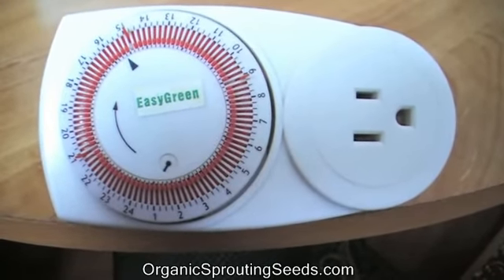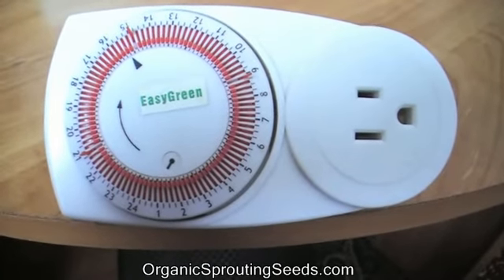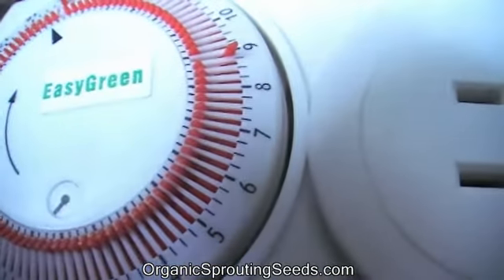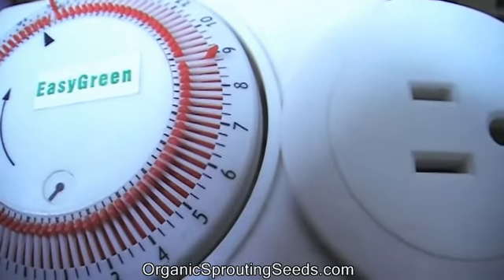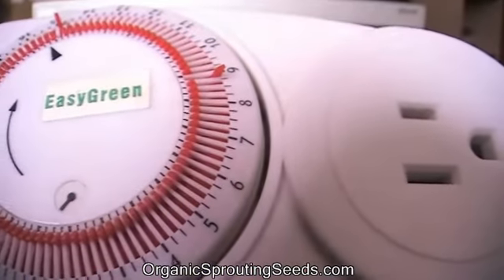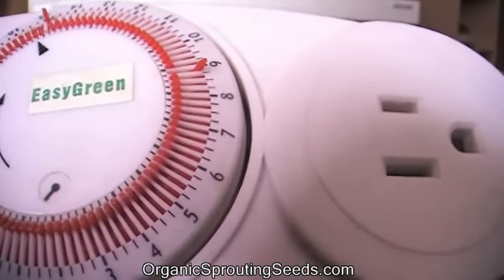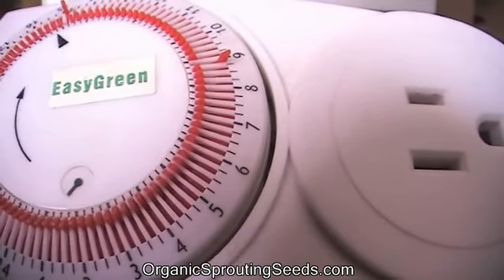To set it to have the Easy Green running where it's misting the sprout seeds, you need to — if you can see the little knobs sticking up on the outside of the circle — that means the unit will come on at that hour for 15 minutes. All the ones on the inside are when the unit is off.